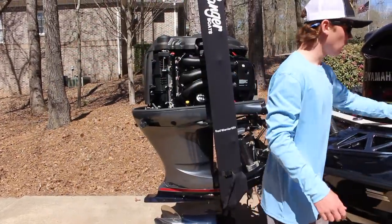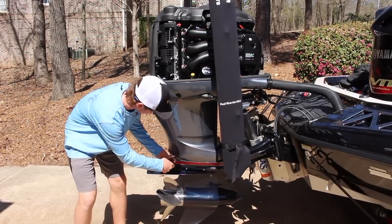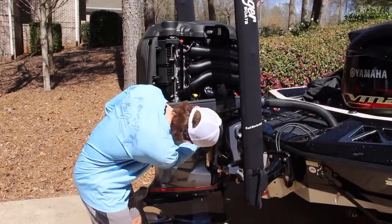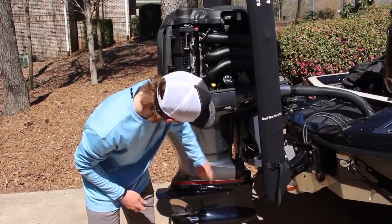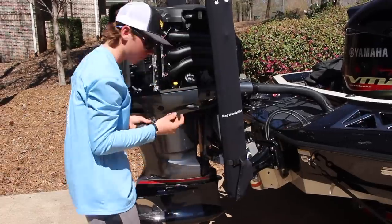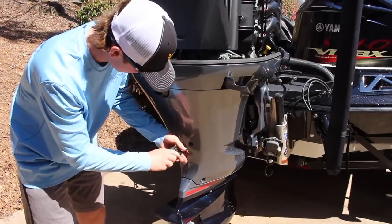Now we have six screws we need to take off to pull off this cover. Using a five millimeter allen wrench, this screw right here just above the prop is going to be our longest screw and we're going to take it out first. Then right here under where your water hose connects, there's another screw down on the bottom — allen wrench again. And then right here on the side there's another allen wrench screw, and then right around the back there's one more, our fourth allen wrench screw.